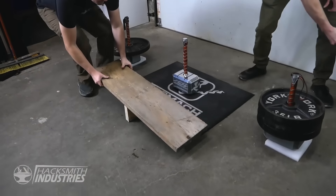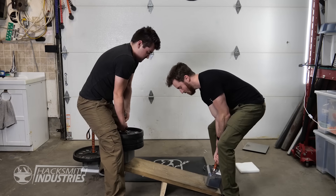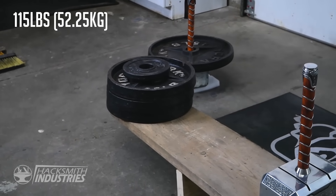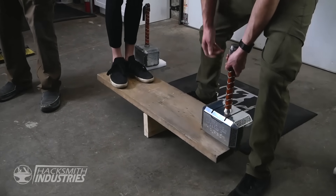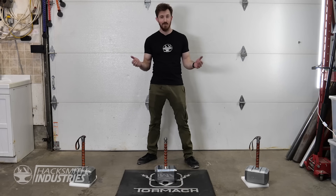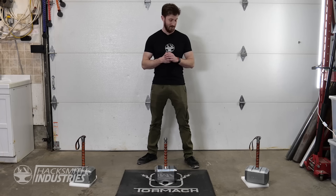Let's see who's heavier — Jordy or Thor's hammer. We're going to have each team member try and pick up each of these hammers to see if they're worthy, and if so, at which level of Thor they are. Level one! Level two!